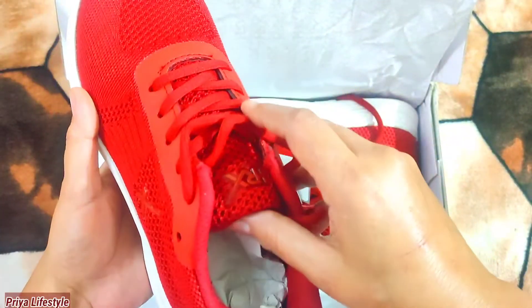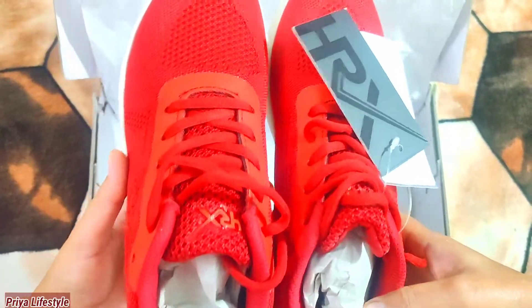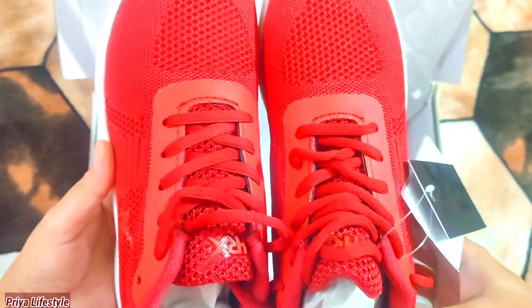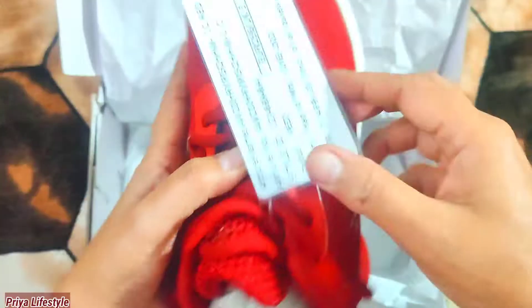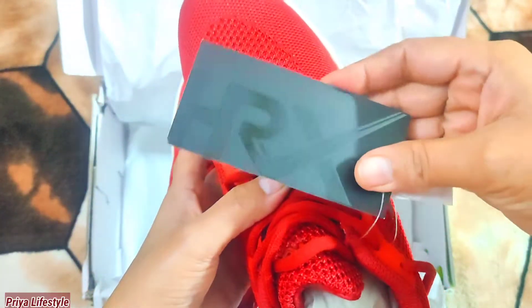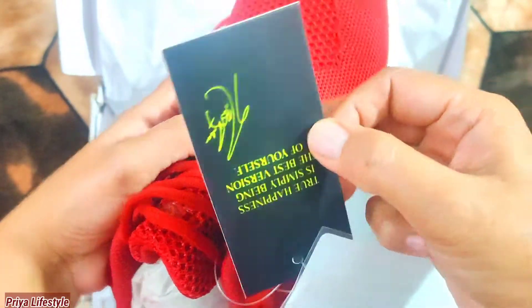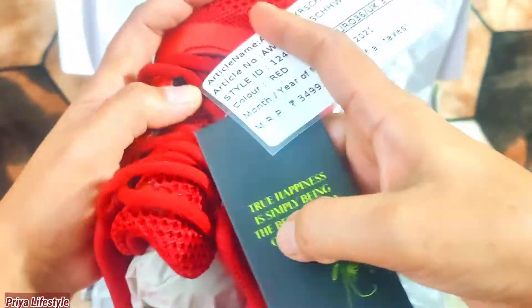If you want to purchase shoes for fitness or workout, then you will get these shoes very comfortable. You can see that you have a very beautiful and smart look in these shoes. There is a tag with HRX brand, and you will get a signature of Hrithik Roshan. With this, you will get the price in the tag.